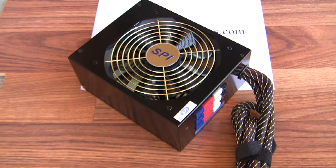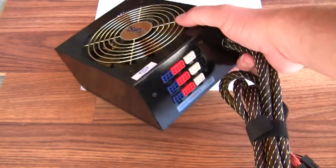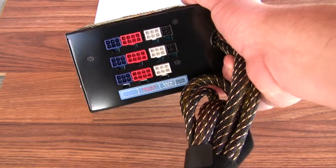It's a modular power supply, so you only use what connectors you need and leave the rest disconnected. As you can see on the back, this is where you plug in all of your modules.